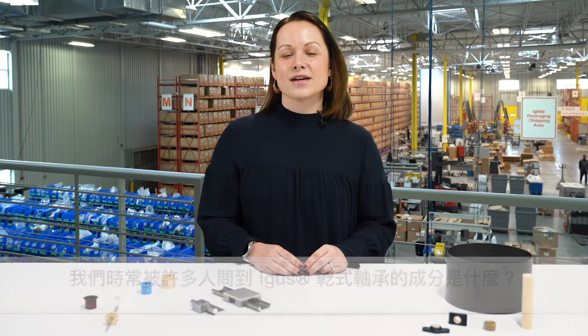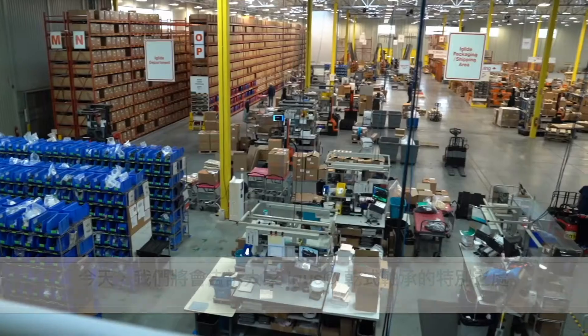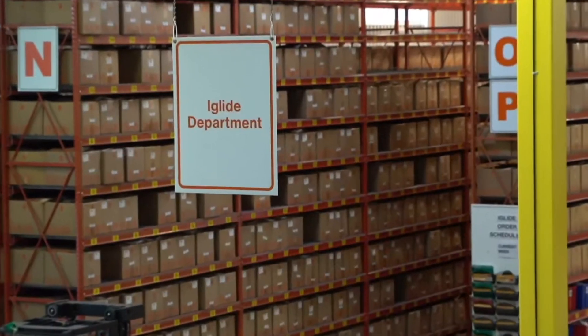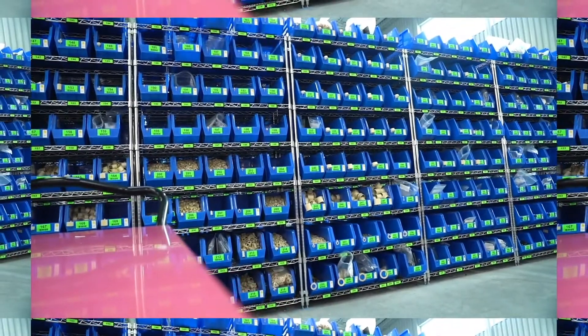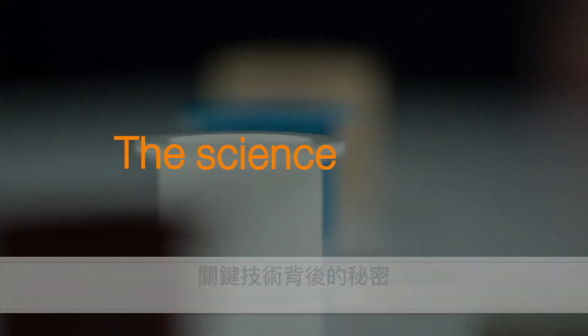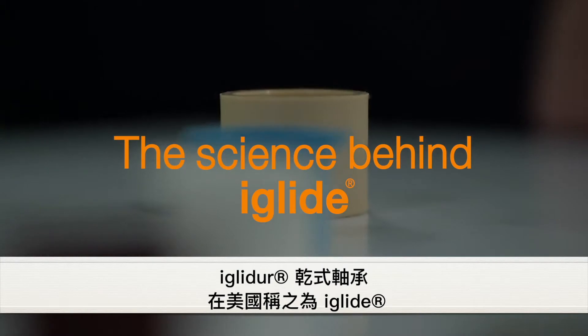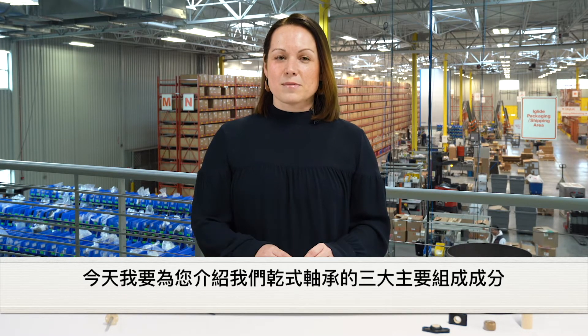We often get asked about the composition of our igus bearings. Today we're going to talk about what makes our plastic so special. My name is Nicole Lang and I'm the product manager for igus iglide bearings. Today we're going to talk about the three main components that make up our bearings, which include base polymers, fibers and/or filaments, and solid lubricants.